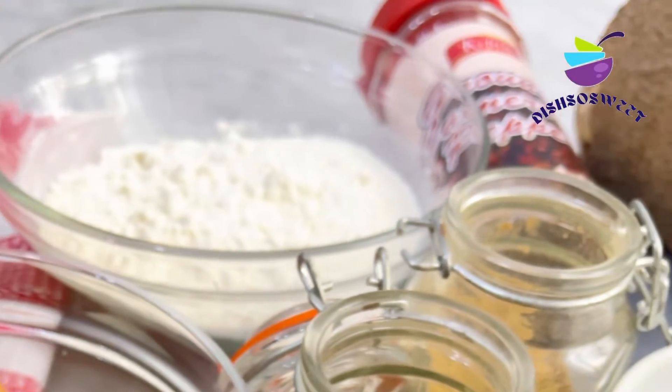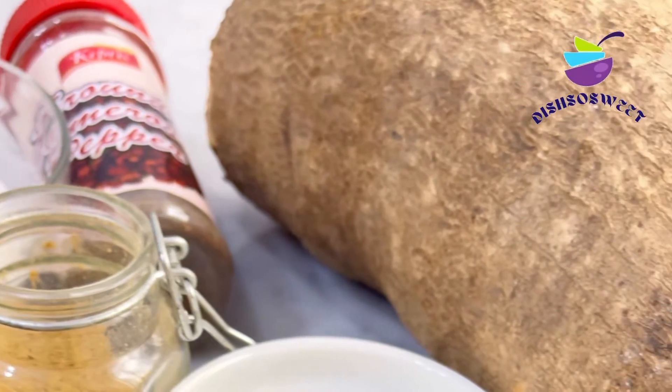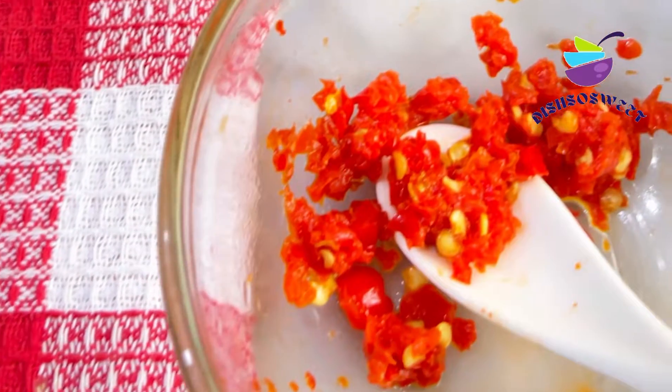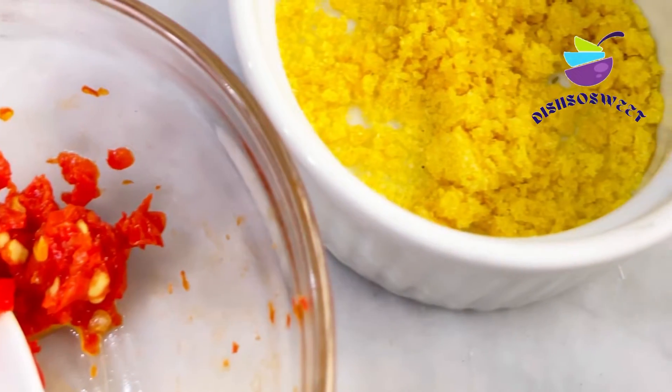seasoning salt, Cameroon pepper, flour, and the main ingredient which is the yam. Also some scotch bonnet pepper — just a little bit — I've already ground it.